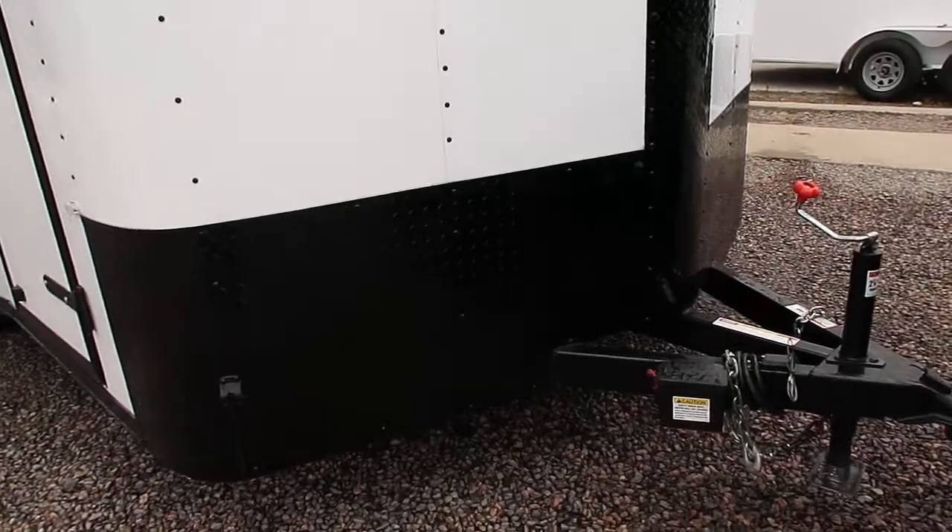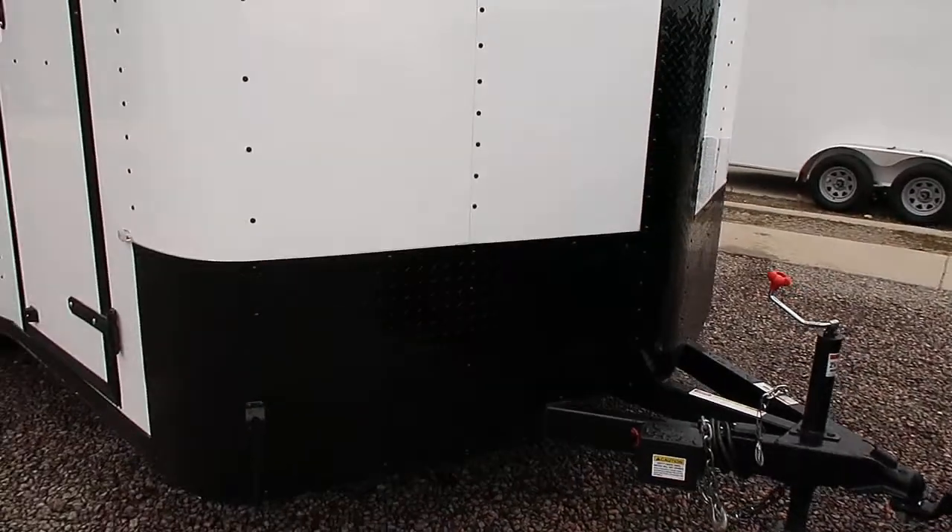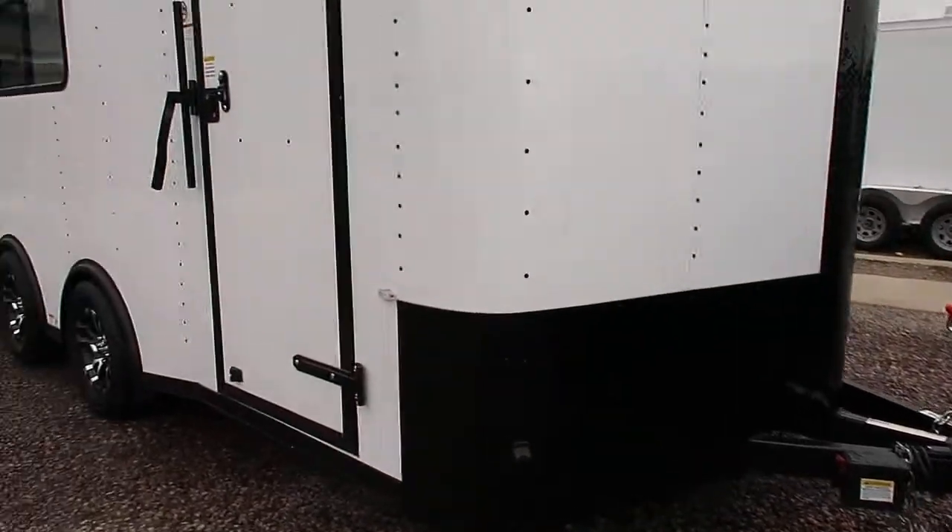Triple tube tongue on this unit as well. Cargocraft does a great job — these trailers pull amazing, especially with the triple tube tongue option.